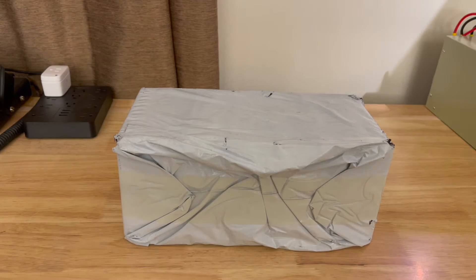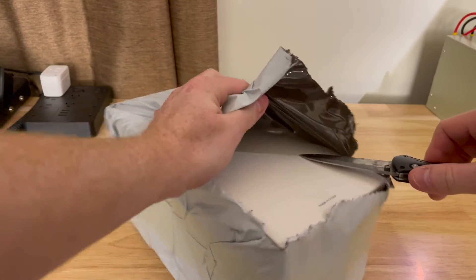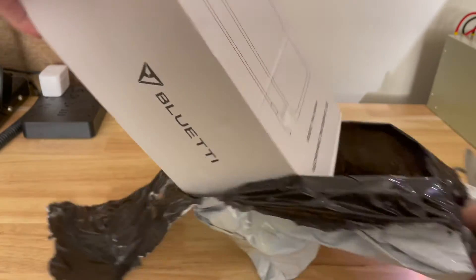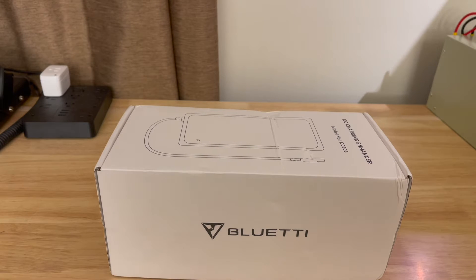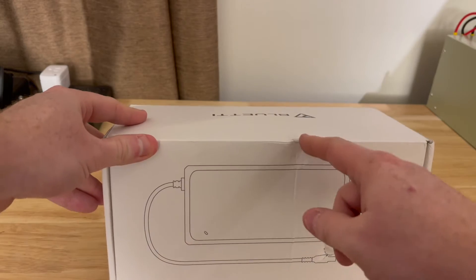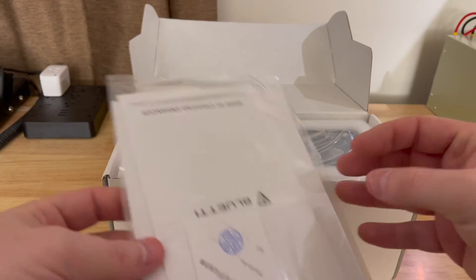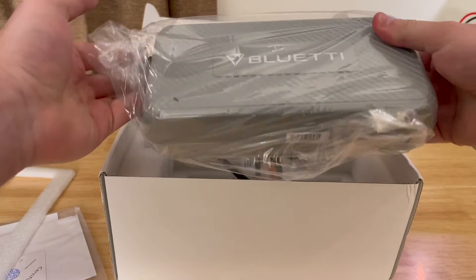Before we do anything else, let's open the box and see what we've got inside. This is how it arrived from the U.S. Postal Service. It just comes in a plastic bag, basically. Inside the bag we have a white-colored box, Bluetti logo on the side, DC charging enhancer written on the top. The box got kind of dinged up on its way to my address, but Bluetti usually puts a lot of good packing stuff in there. Inside we've got a certificate and a manual, some closed cell foam, and the DC charging enhancer itself enclosed in a plastic bag.